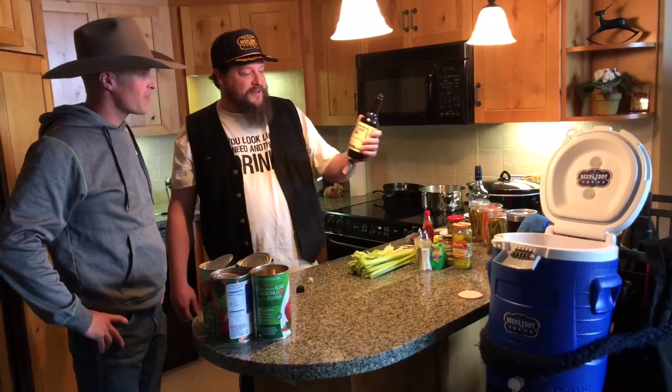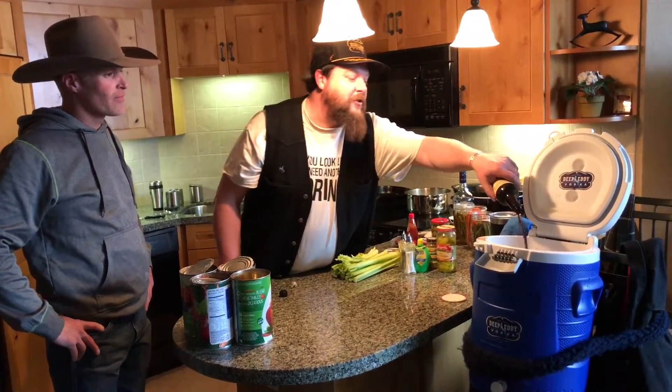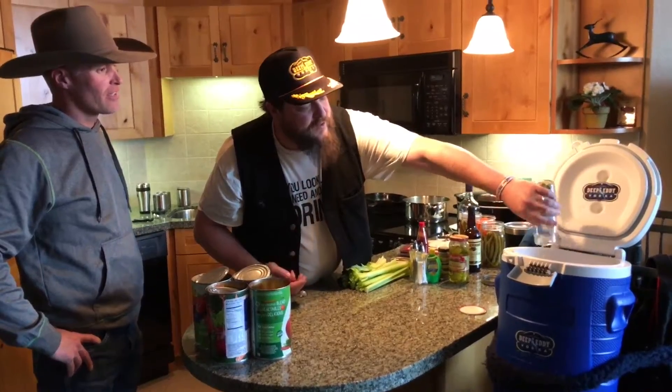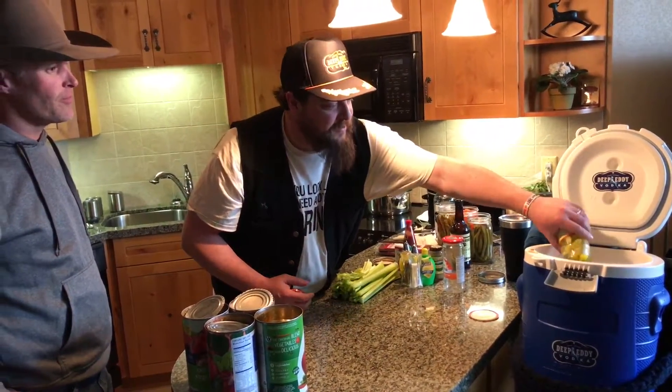I've got Worcestershire sauce — Lea & Perrins always, my fave. Get a pretty good dose of that in there, about half a bottle. Then green olives, regular old pimento stuff. These are the hot peppers — you want to use the hot ones because it gives you your extra spice.